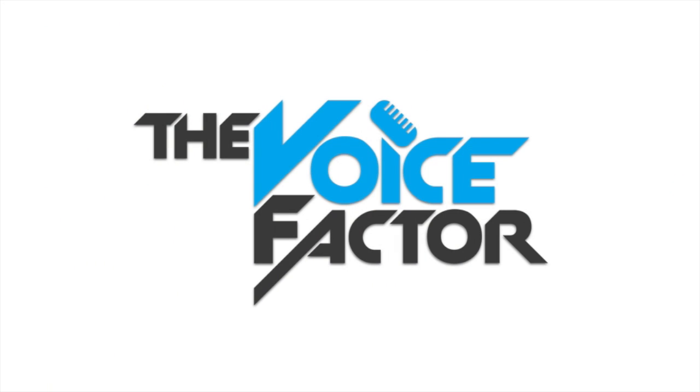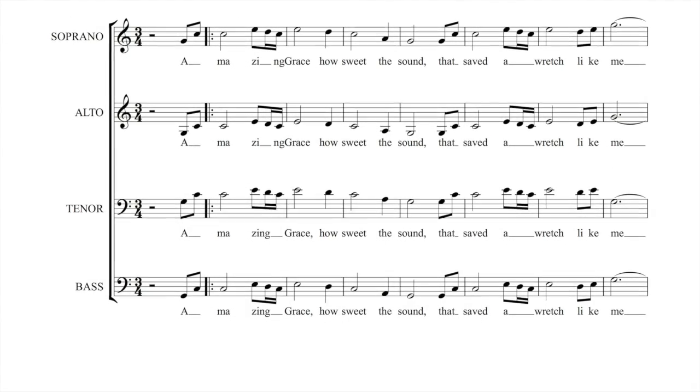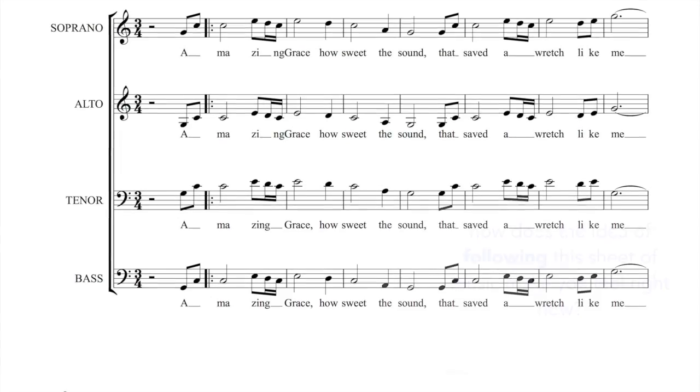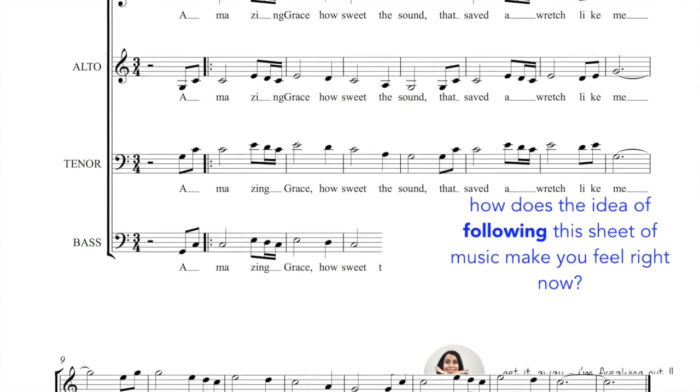Hey there guys, it's Dean from The Voice Factor here and welcome to my crash course in how to follow sheet music. We'll be going through a few things in this video but it will be super easy for you. Firstly, what I would like you to do is glance over this piece of music and I would like to see how you feel about following this sheet of music — how does that make you feel right now?